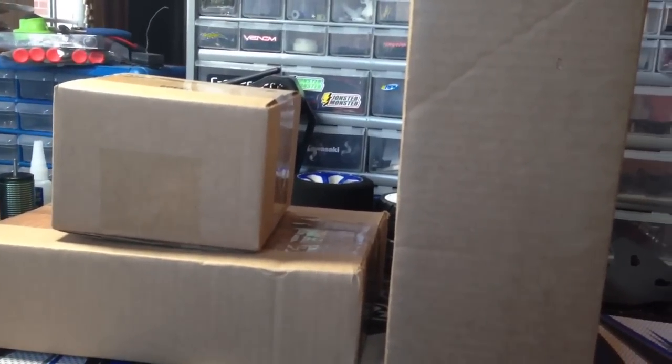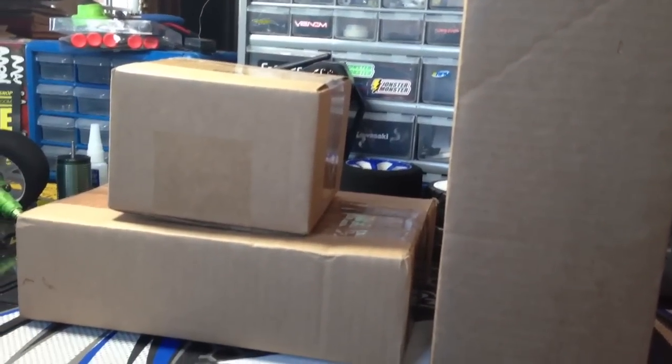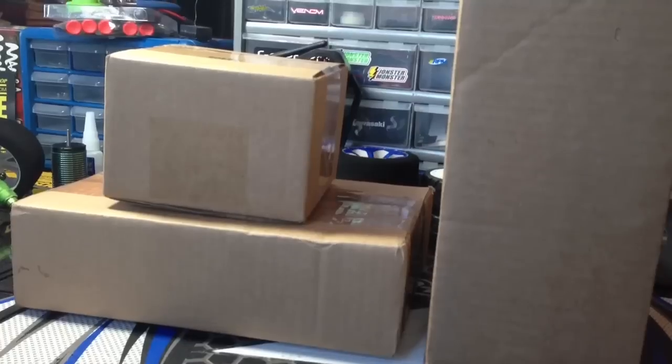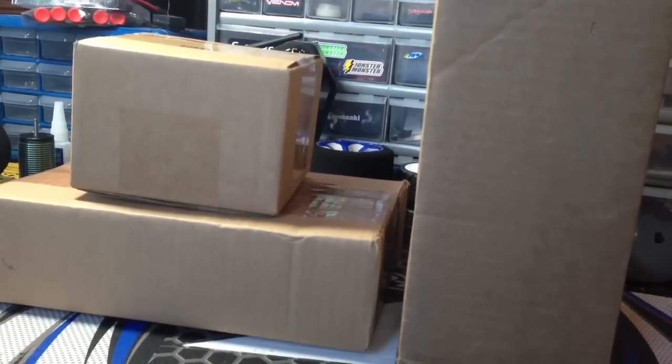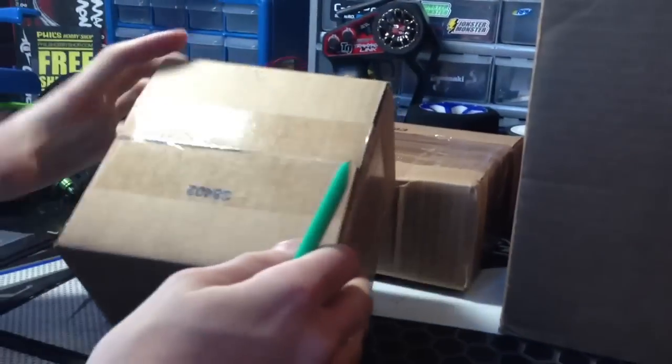What's up guys, this is JohnsterMonster13 here, coming to you with part 2 of my upgrades for my Rustler Mamba Monster. These are the packages that came in today. There are some other upgrades besides the Mamba Monster in these boxes, so let's go ahead and open these up and see what they are.